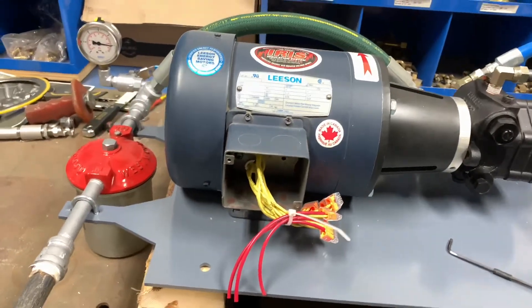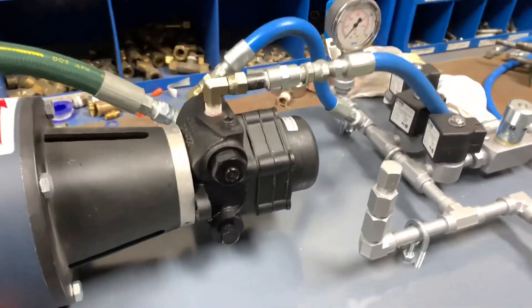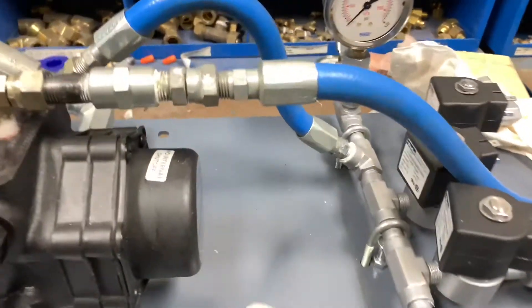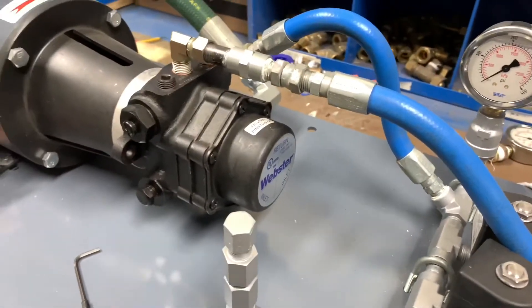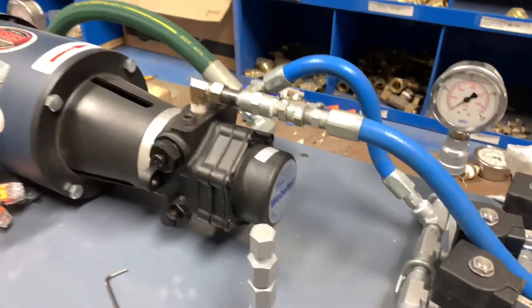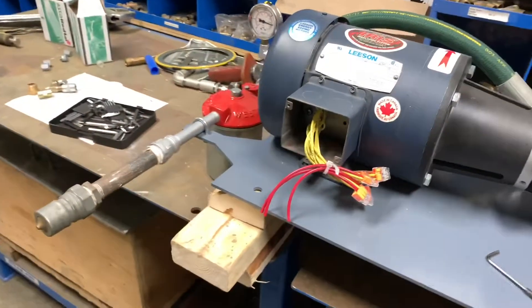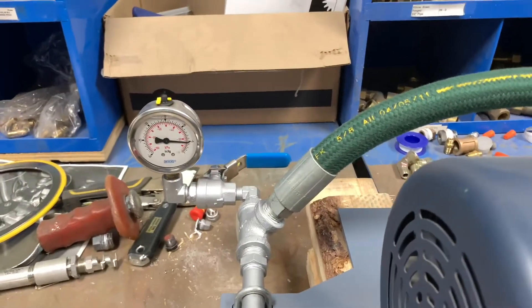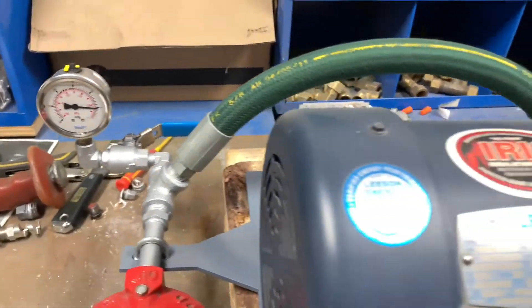This video is for adjusting the oil discharge pressure that comes out of a steam generator Webster pump. We have an inlet suction line that goes through a filtration system. There is a vacuum gauge to measure the resistance from the oil tank.